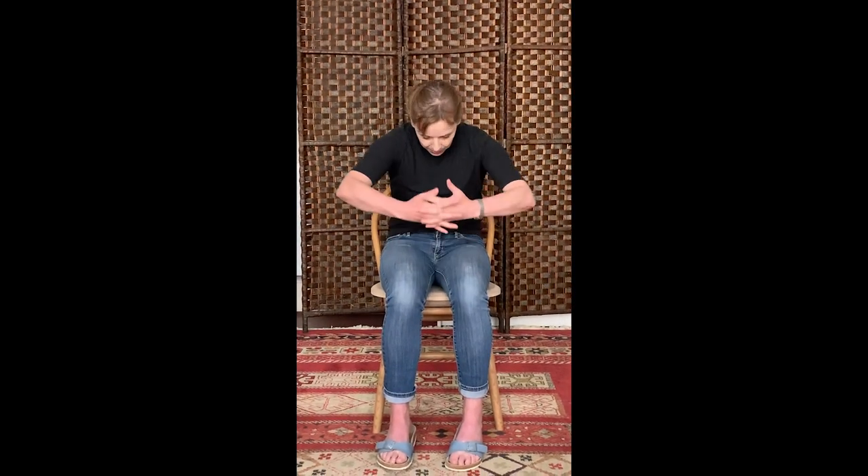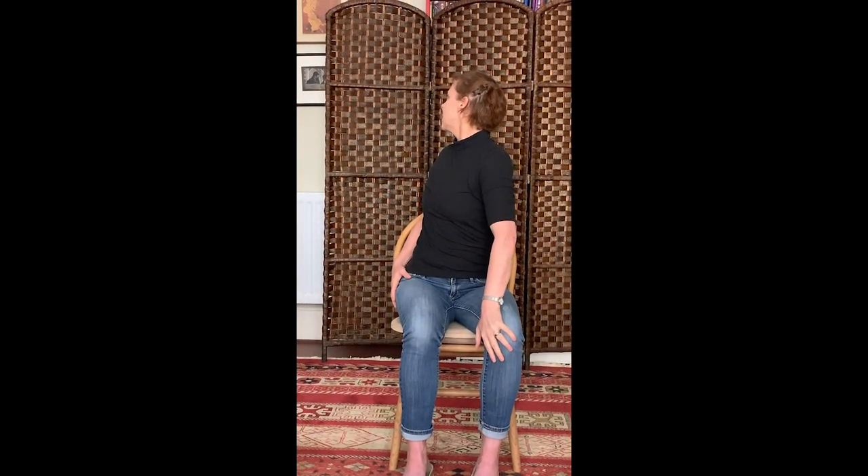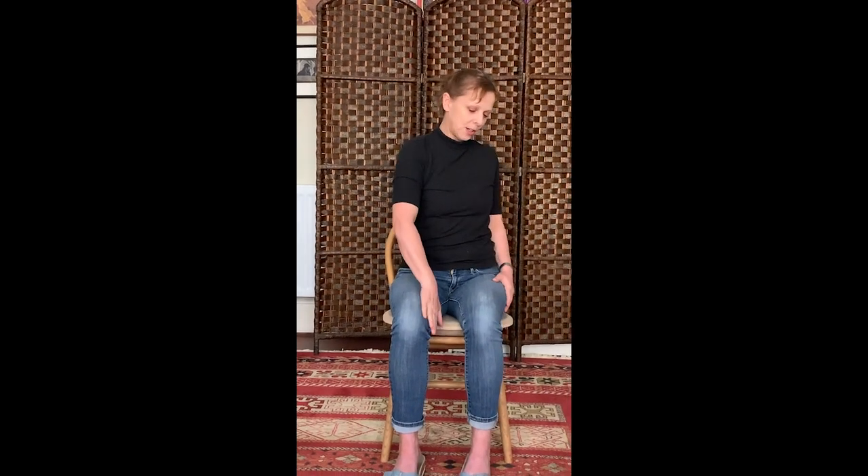This time clasp your hands with the other finger on top, which feels very strange. Push your palms away and uncurl your spine. Try to have your arms next to your ears if you can. Lots of space around your neck. Big breath in and out, and bring your elbows down. Then look behind you and switch. And look behind you and switch. Last time.